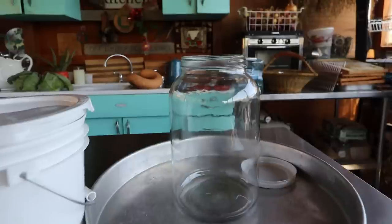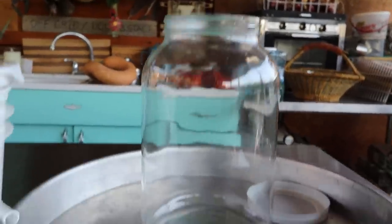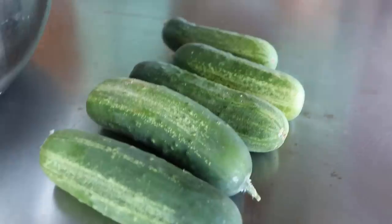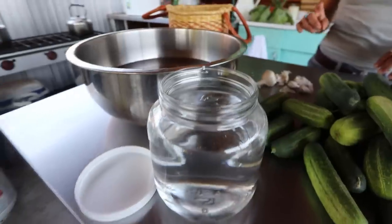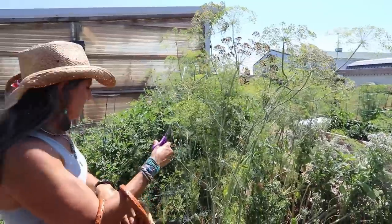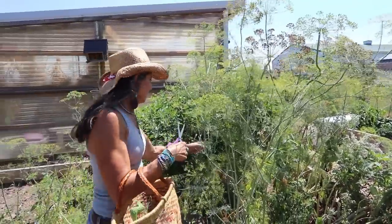To make these delicious whole old-fashioned dill pickles with a little garlic, you're going to need a gallon glass jar — you can use a half gallon, but since these are whole pickles you'll need a bigger jar. You'll need some unrefined salt; my salt of choice is Redmond. You'll also need a bunch of pickling cucumbers and about a half gallon of filtered water.